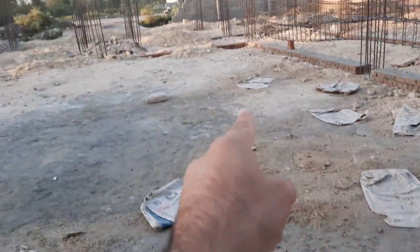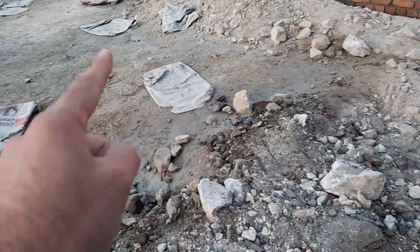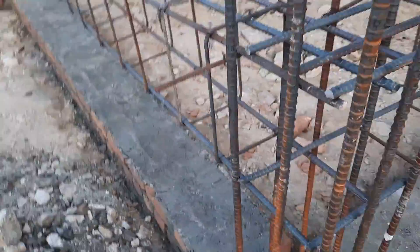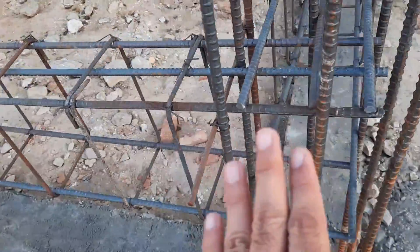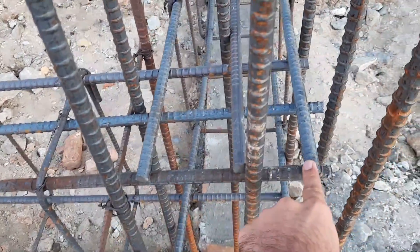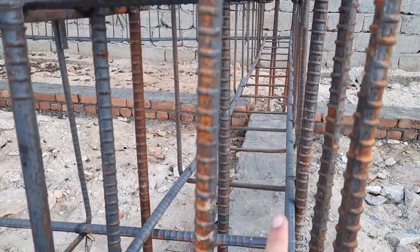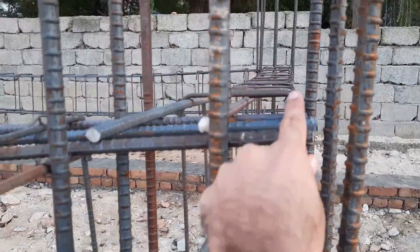You can see we have two bars at the bottom and three at the top level, which is the compression zone. The plinth level is above up to two feet from the road level. Now, what is the big mistake here? The first big mistake: you can see practically this is the end of the beam where there is no extension of the plinth beam.